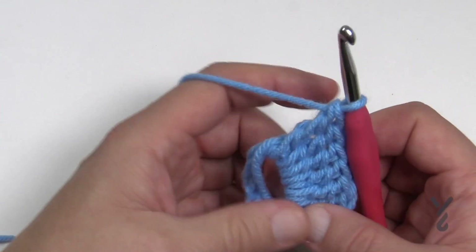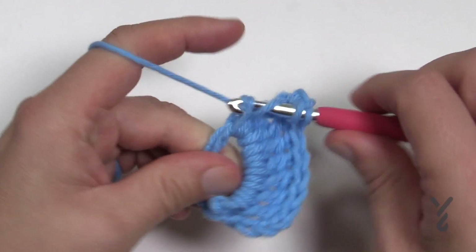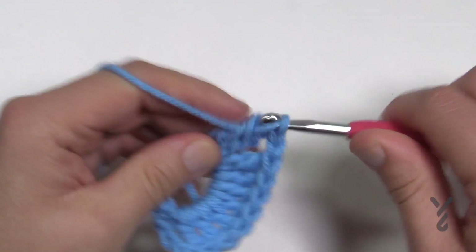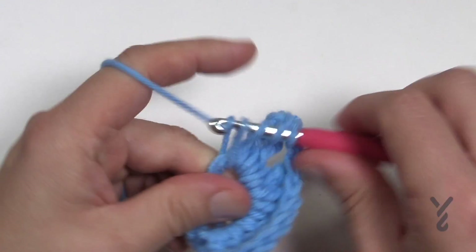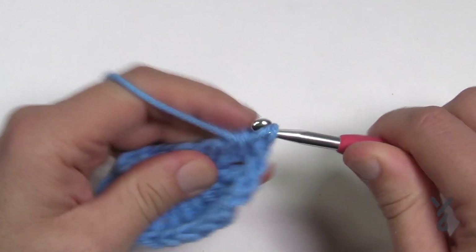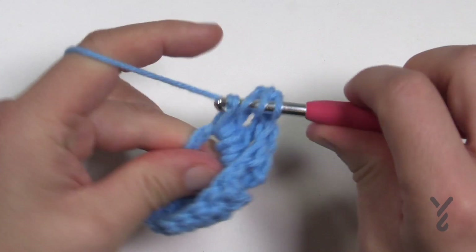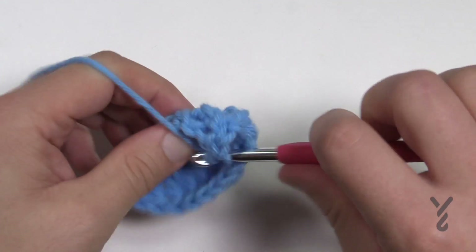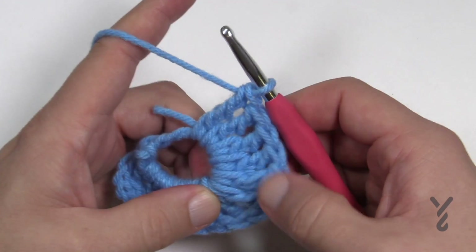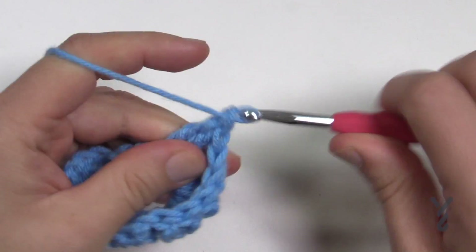Now we're going to chain one and put eight trebles going down the other side. For the final eighth treble, I want you to go into the actual chain itself — not into the center of the ring. The reason is I want you to nail that chain so these are not free-floating; if you go into a chain it'll lock it in permanently so it'll never shift on you. So: 1, 2, 3, 4, 5, 6, 7, and 8.